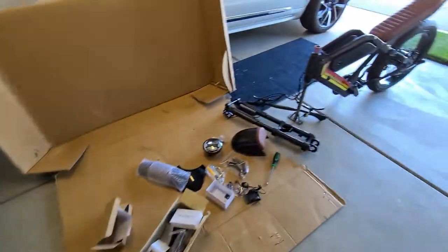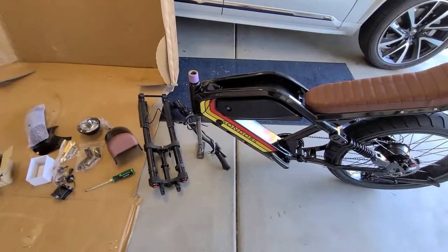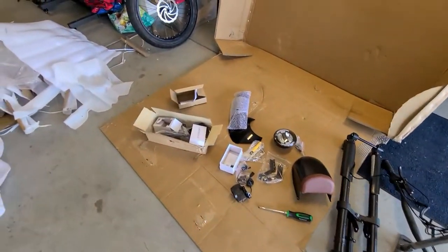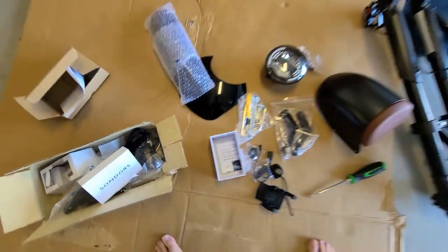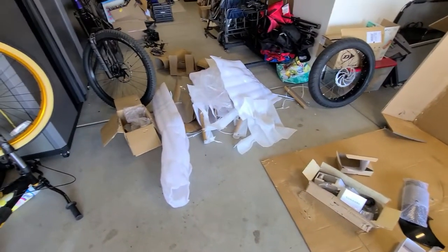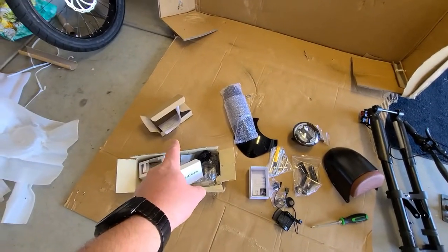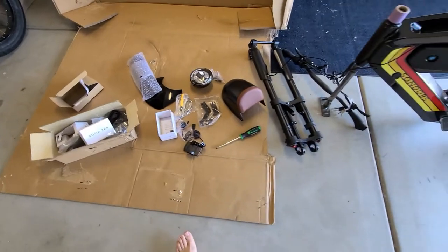I'm trying to put this thing together and it's been a pretty frustrating experience so far. There are instruction manuals for basically everything other than the bike itself — very strange. I looked through all the trash and all the boxes again. There's an instruction manual for the LCD, there's one for the charger, but there's no instruction manual for the actual assembly of the bike. Very, very weird.